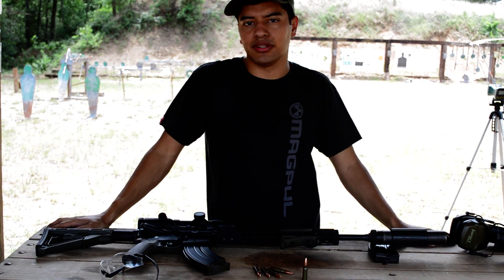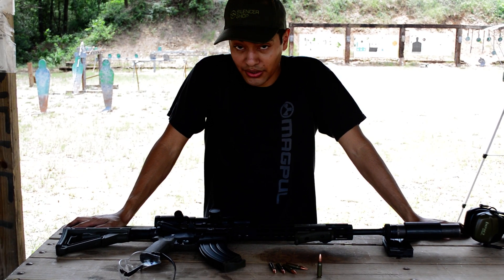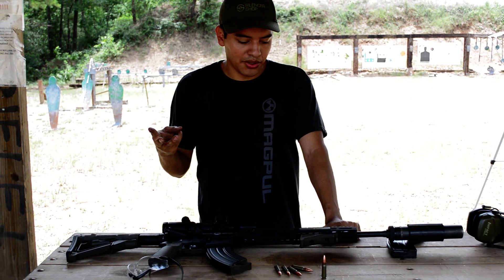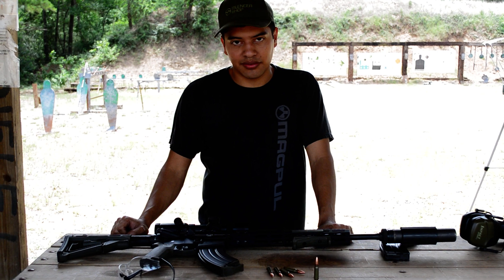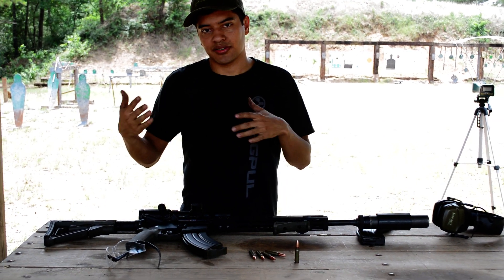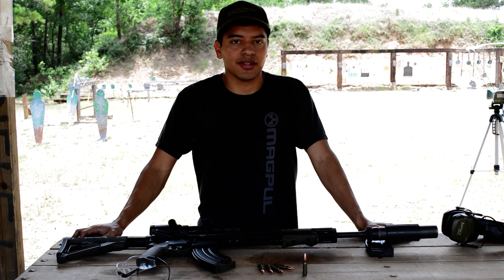You get about 10 to 15% more energy than 300 Blackout. Contact me if you need any help with doing a setup. Like I said: M4 feed ramps, standard weight carrier, carbine buffer minimum, CPD mags — I like the 28 rounders, they're not overly huge — and an adjustable gas block if you want the extra reliability. Check out the website at skidtactical.com. Thanks for watching.